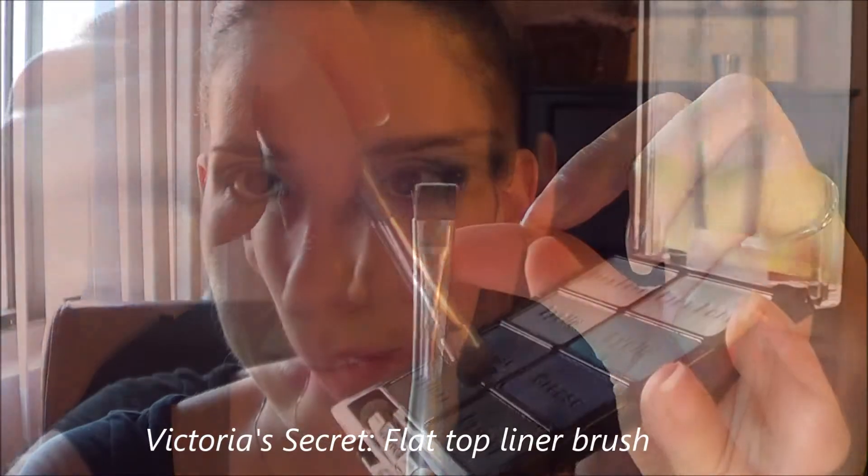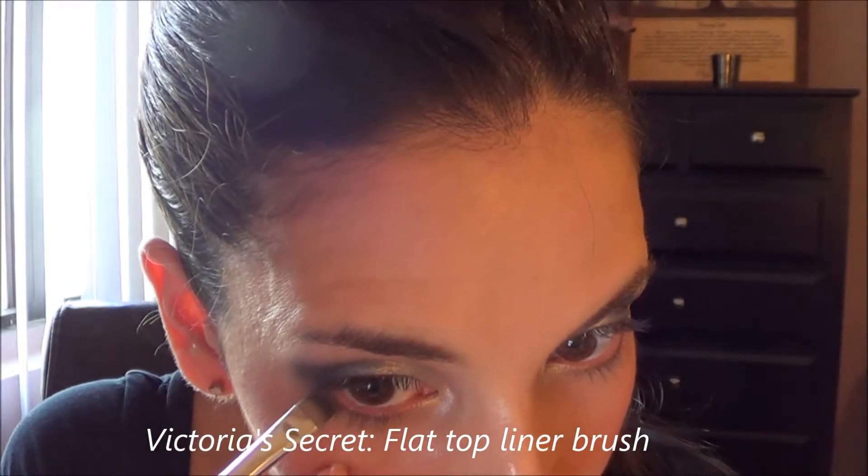Using this flat-top liner brush, I'm pulling that same eyeshadow down along the lash line of the bottom eyelid. This will give an effect of fuller bottom lashes.